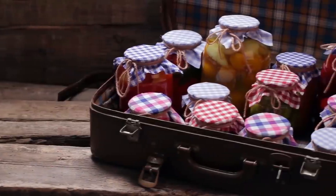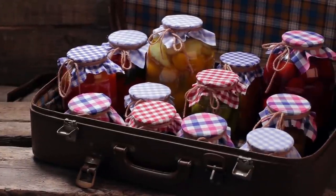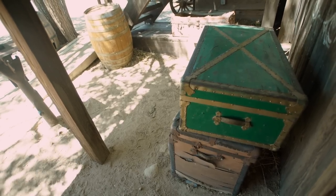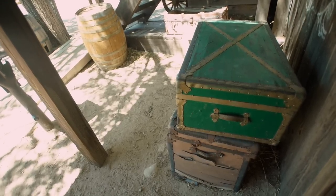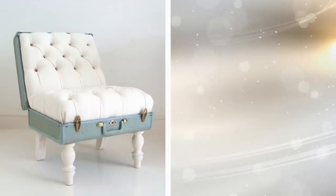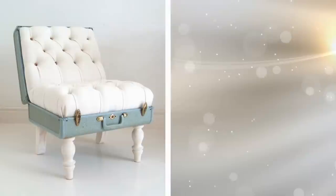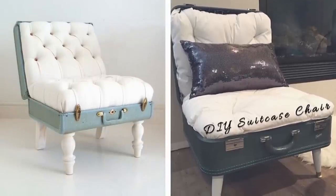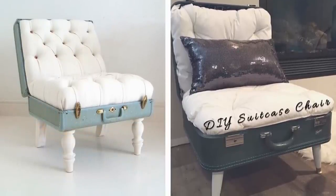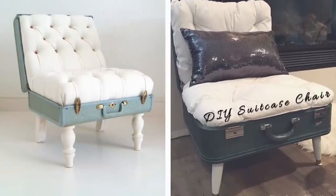7. Suitcases with broken clasps shouldn't be thrown in the trash just yet. Upcycle them by turning them into chairs. You can add the right size pillows to create a cushion for the chair, or use foam and fabric to make your DIY chair more comfortable. As for the legs, screw attachments onto the bottom of the suitcase. You can also paint your old luggage and apply varnish on the legs to give it a fresh look. Check out the step-by-step guide on Lexi Keen.